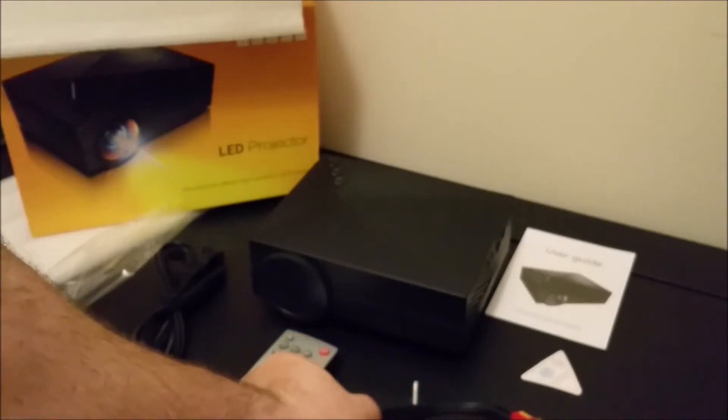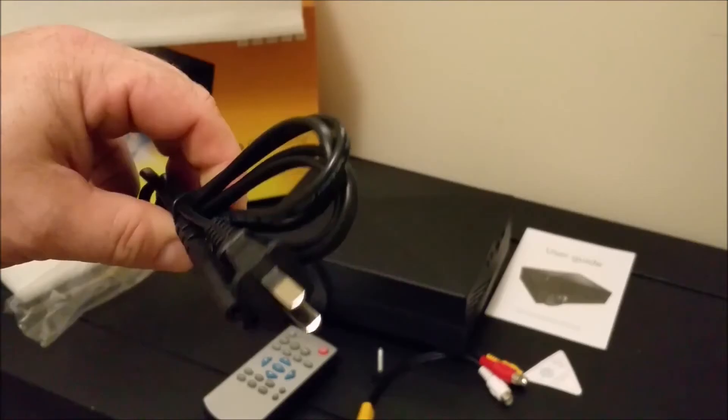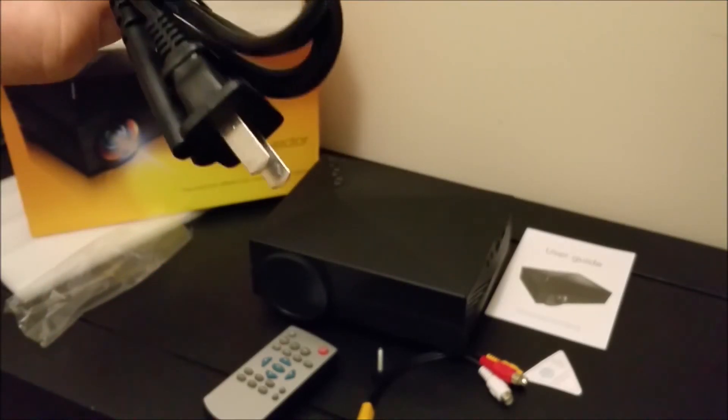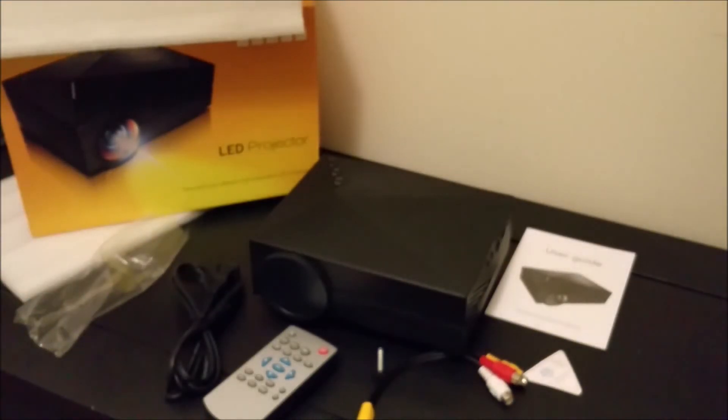We have the component AV input and your power cable. So that's all there is. Thanks guys, talk to you later.